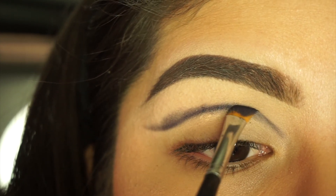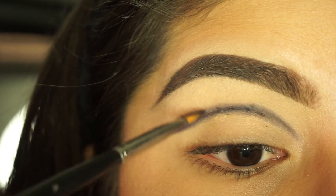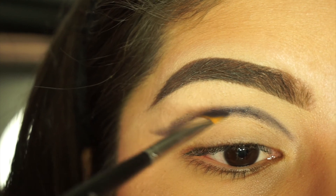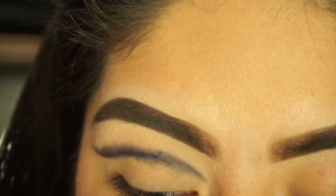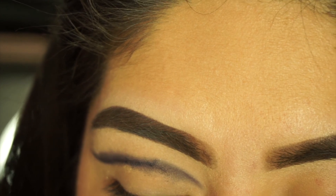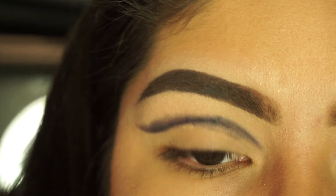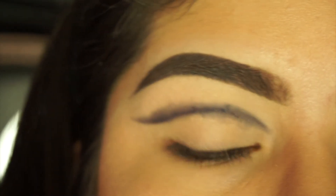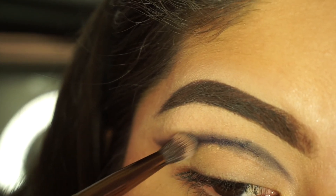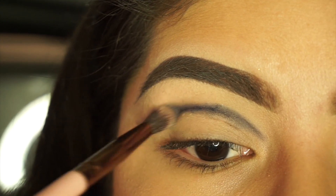I hate to admit it, but sometimes cut creases are the types of looks where it starts to look really ugly, but if you just keep going to the end then it's going to look good. So don't give up just because it's not looking the way other people's looks right away, or the way you want it to look. Just give it some time. Now I'm going to take a small blending brush — this is the Luxi 231 brush — and use that grayish shade from the Morphe and Kathleen Lights palette.